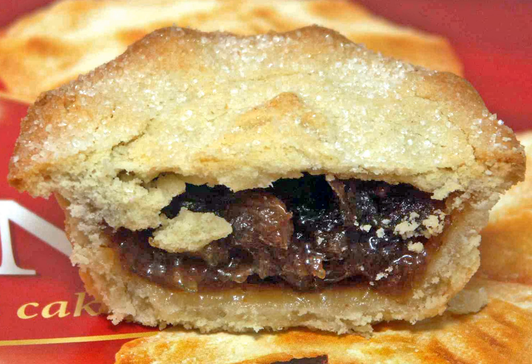Gervase Markham's 1615 recipe recommends taking a leg of mutton and cutting the best of the flesh from the bone, before adding mutton suet, pepper, salt, cloves, mace, currants, raisins, prunes, dates and orange peel. He also suggested that beef or veal might be used in place of mutton. In the north of England, goose was used in the pie's filling, but more generally neat's tongue was also used.